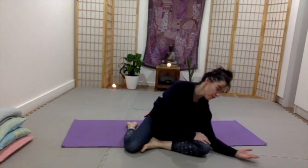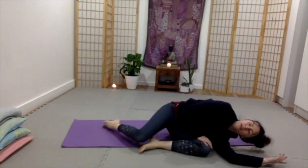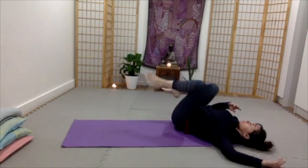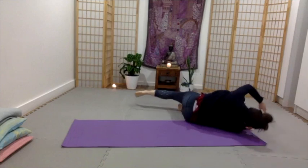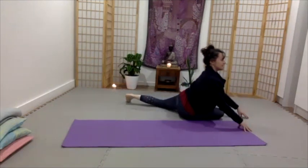And then you might take forearm to the floor again. Palm facing up. Find the shoulder on the floor. Find the ribs and the back on the floor. Palm is facing up again.